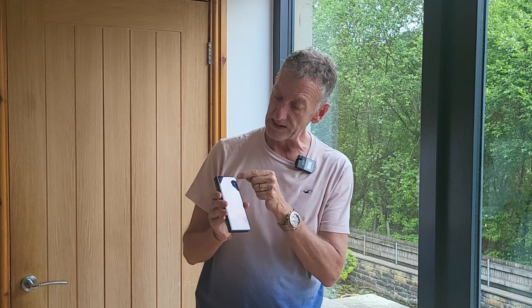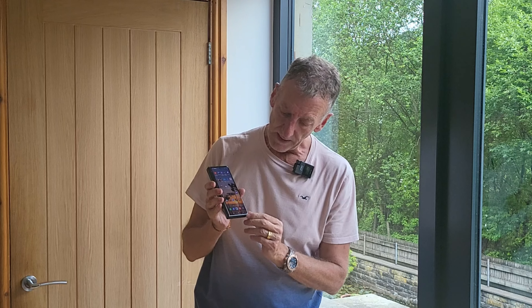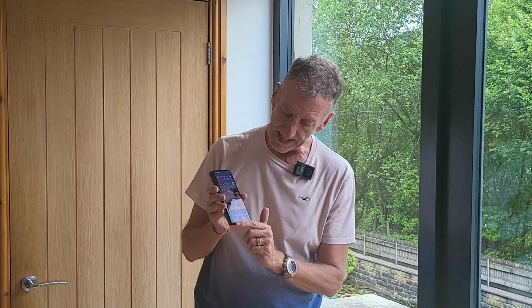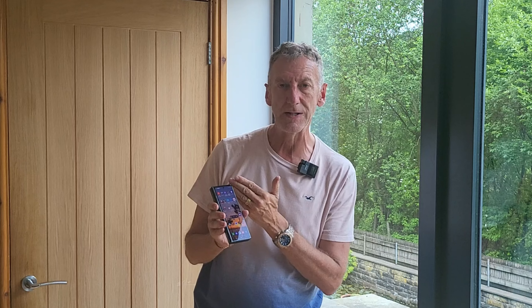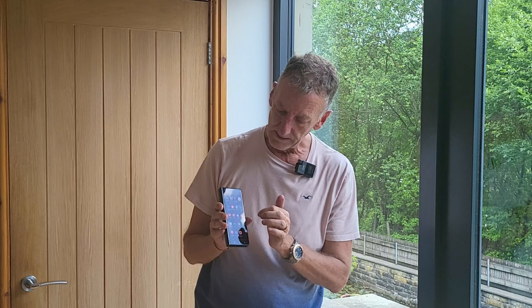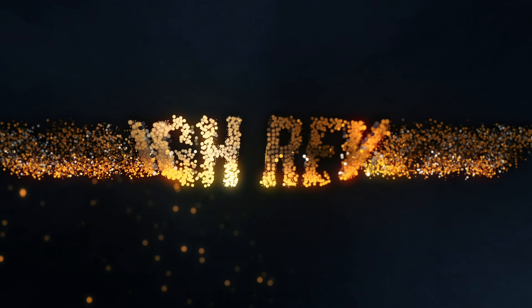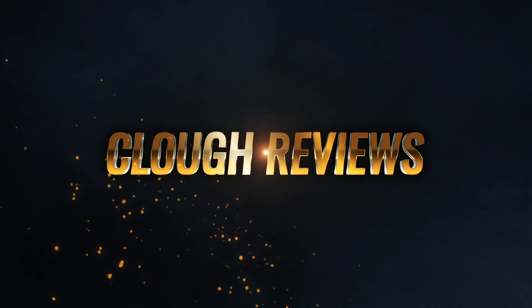Particularly like the fact that it's got the cutout for the camera — not that it would hinder the camera or Face ID in any way, but it actually makes it easier to center because you're putting the hole over the camera so you know it's in the right place. There's no screen protector on the curved edge of the phone so there'll be no peeling back. Your finger slides easily on it with no drag — absolutely fantastic, big recommendation.